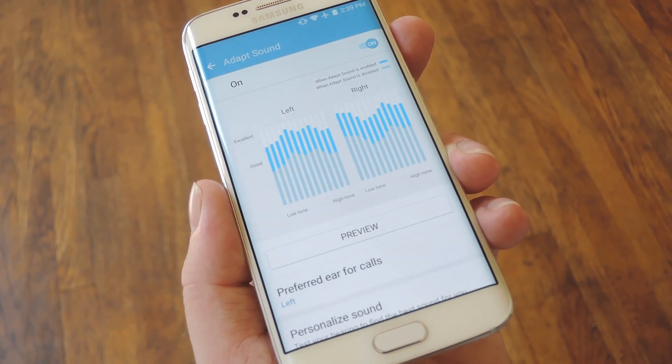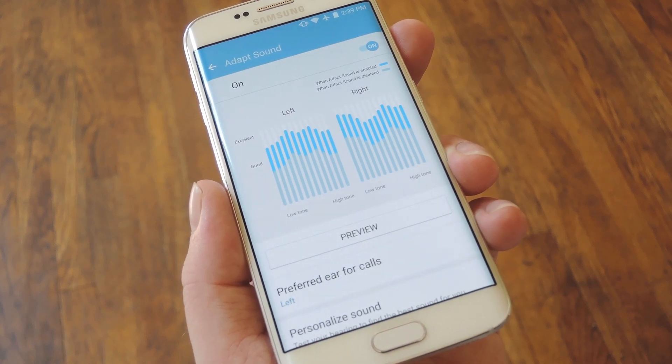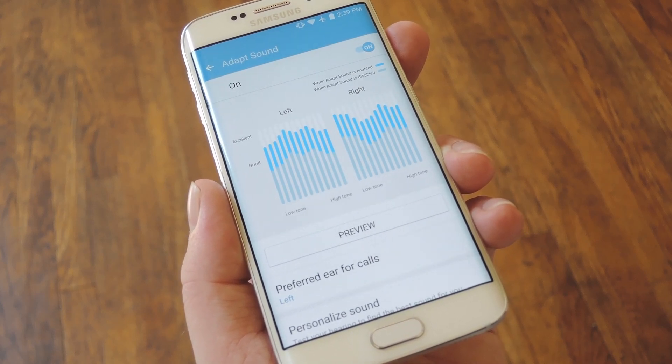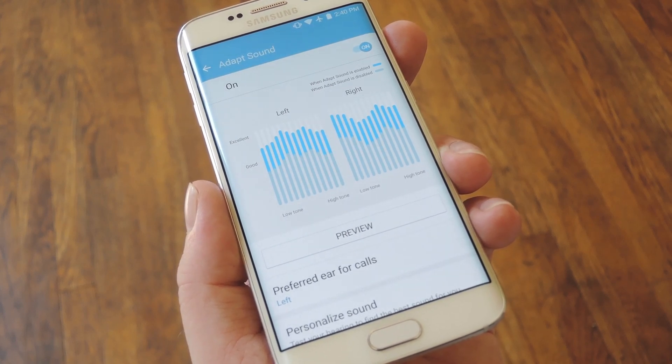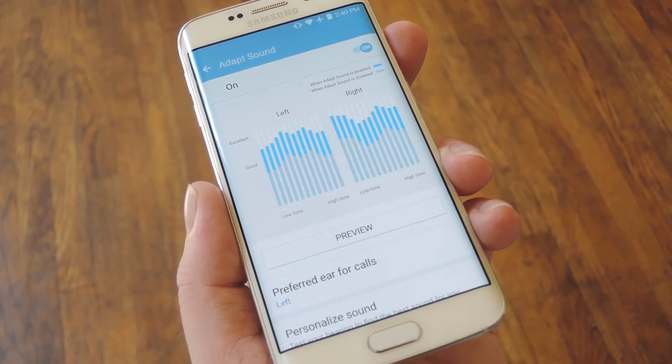For more tips and tricks like this, be sure to check out my article on our new site at GadgetHacks.com. And as always, we'd appreciate it if you would like and comment on this video and subscribe to our channel. We'll see you again next time folks — until then, happy gadget hacking!